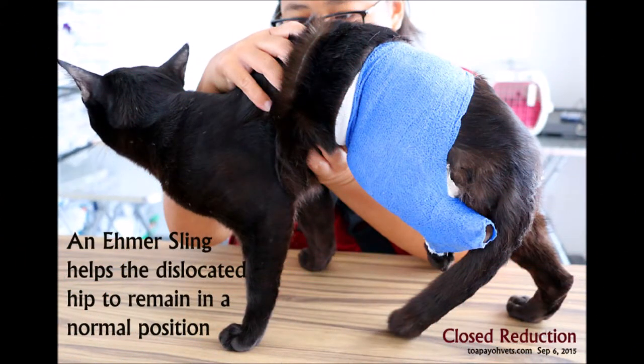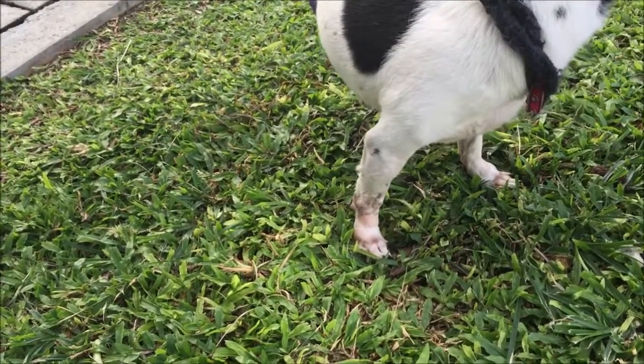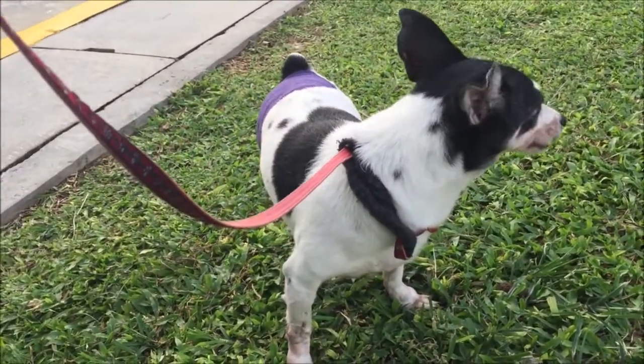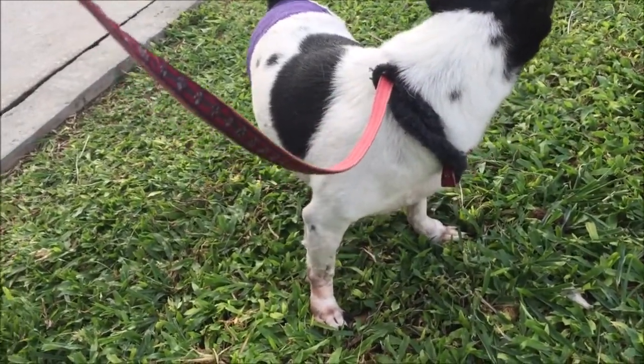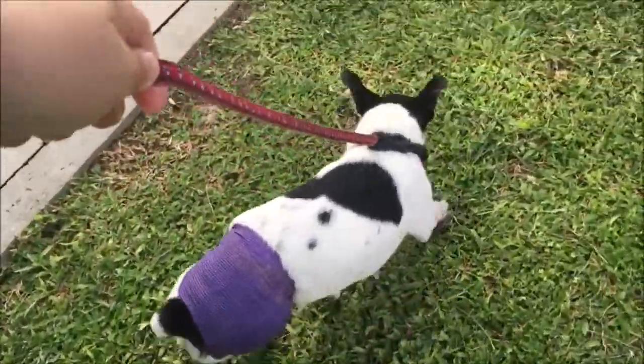The other option is the Ehmer sling, which is a non-surgical treatment to ensure that the femoral head is kept back into the hip joint to allow healing and creation of a false joint. Since the dog is 12 years old and the anesthetic risk is higher if femoral head osteotomy is done, the owner opted for the Ehmer sling. The sling should be kept on for around 4 weeks. If this treatment is unsuccessful, FHO should be the only option.